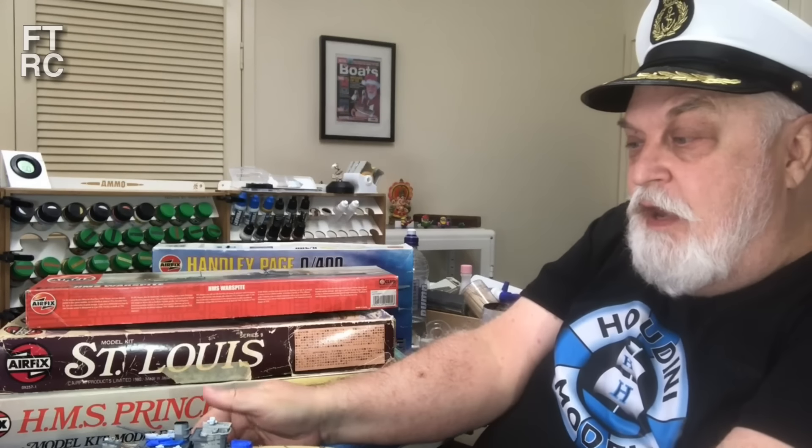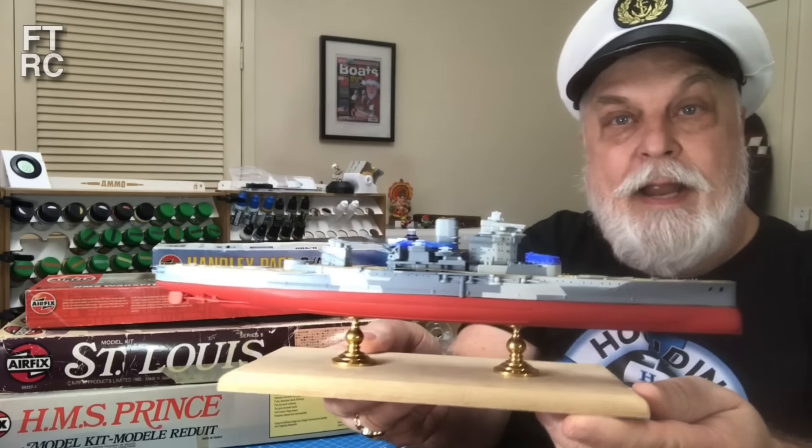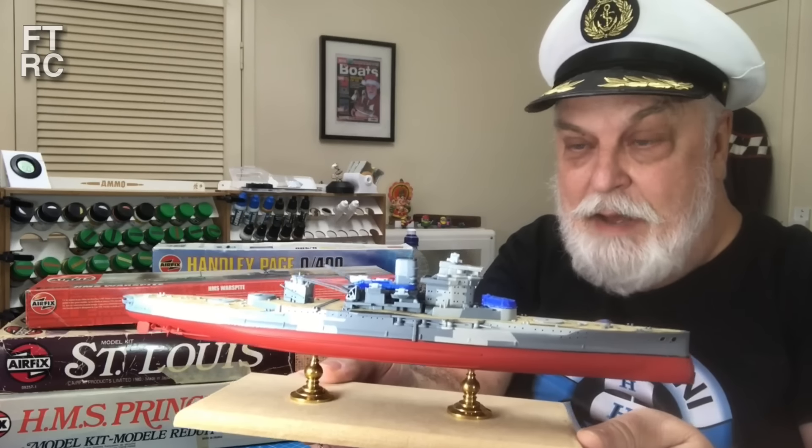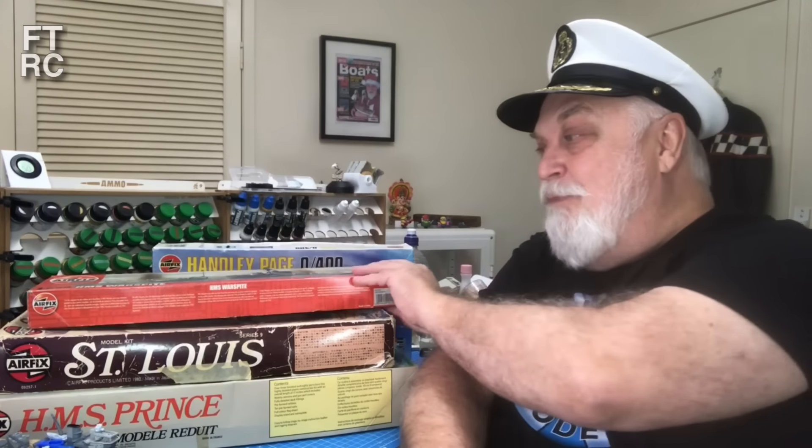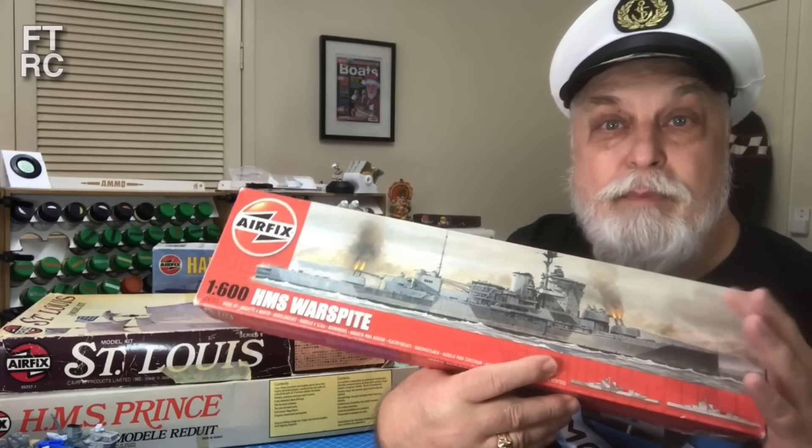G'day and welcome back to my channel. I've got the cap on so we must be doing boats, right? There must be a video on the wars fight coming up. I am working on the wars fight, doing some 3D printing, there will be boats and things. It's coming up but I've had a heck of a week, absolutely busy as a bumblebee. The wars fight will come probably next week, so just be patient.